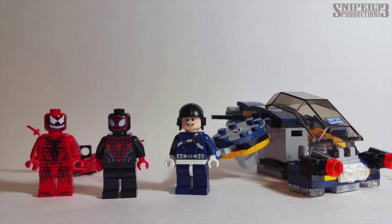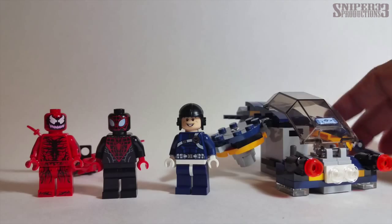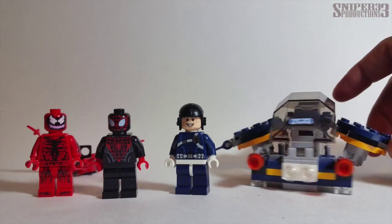Hey guys, welcome back to another video. Today we're gonna be taking a look at set number 7603, Stage Carnage's Shield Style Attack. Here's the vehicle that you get for the set.